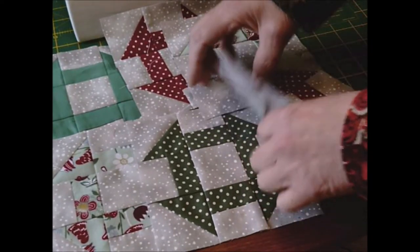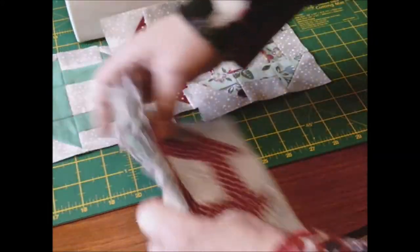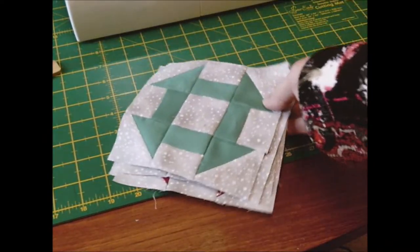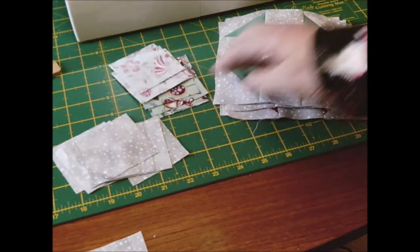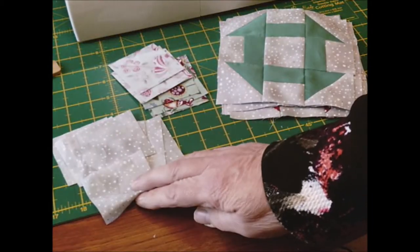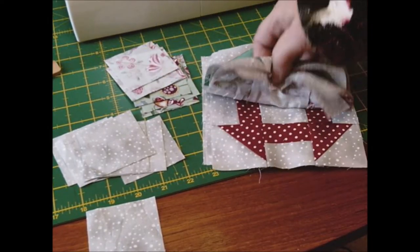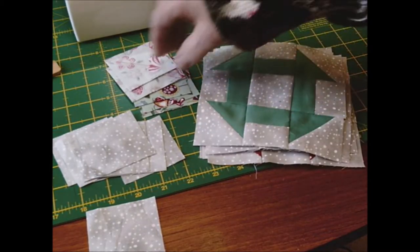The churn dashes are coming out at six inches, and when they're sewn together in the quilt they'll end up five and a half inches finished. Basically all you need is background fabric — I've chosen this fabric because it's the one I've got most of. You want eight background pieces, one for the center, and then all your patterned pieces.